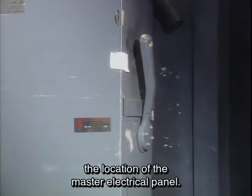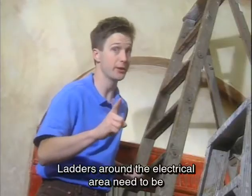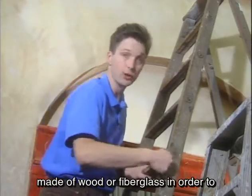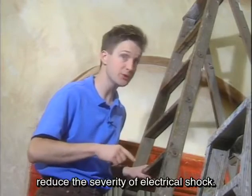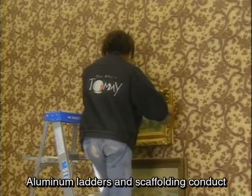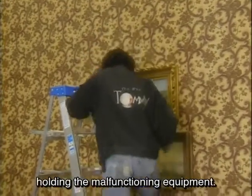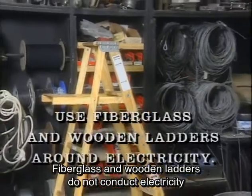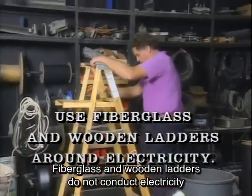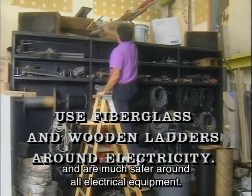Crew members should know the location of the master electrical panel. In an emergency, it might have to be turned off. Ladders around the electrical area need to be made of wood or fiberglass in order to reduce the severity of electrical shock. Aluminum ladders and scaffolding conduct electricity caused by an electrical short, often traveling through the person holding the malfunctioning equipment. Fiberglass and wooden ladders do not conduct electricity and are much safer around all electrical equipment.